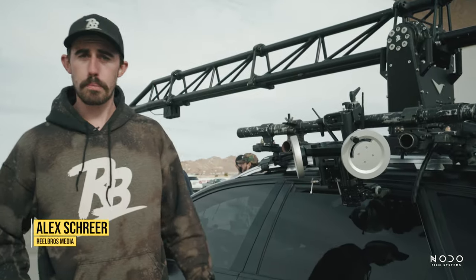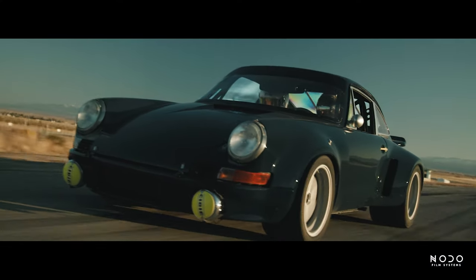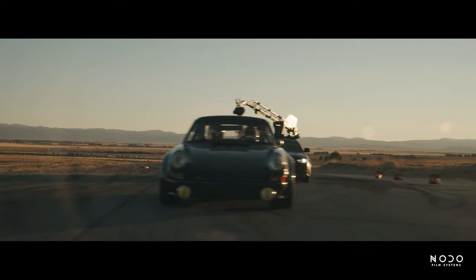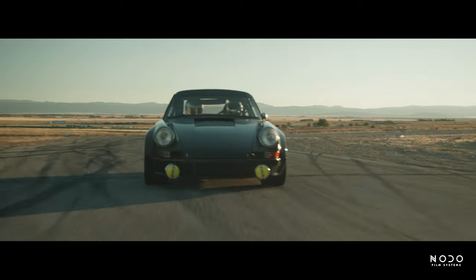Day two here at Willow Springs. Today we're at Big Willow, which is the much faster, larger side of the track. Still using the Nodo inertia wheels in the on-car today. Been playing a lot with the mass — going up, adding more mass to the wheels, taking it away depending on the types of shots we're running.